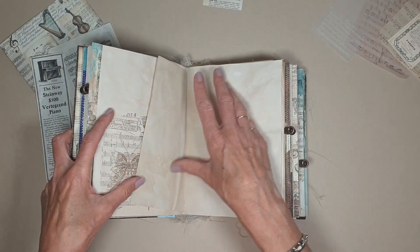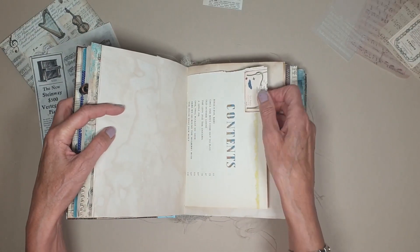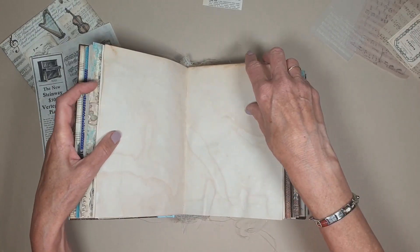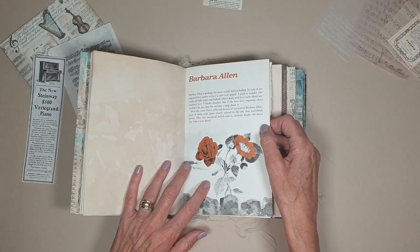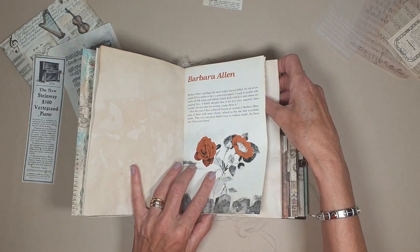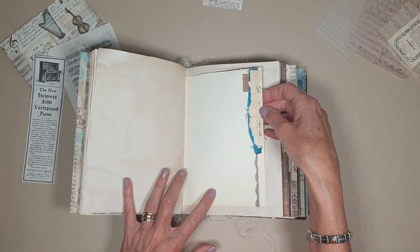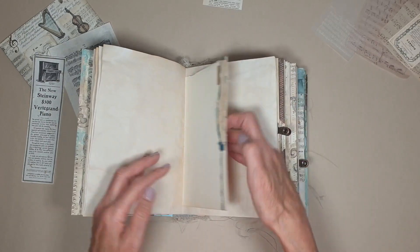A piece of dictionary paper. It's the other side of that contents book and it's got another musical tab on there. This is again from another book, Barbara Allen, from a book of ballads — thought it were nice with those images on. So we've got some collage here with some old sheet music, some silk, and just put a little stamp on there that says 'note'.